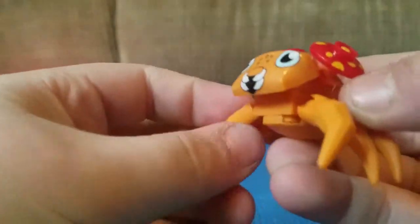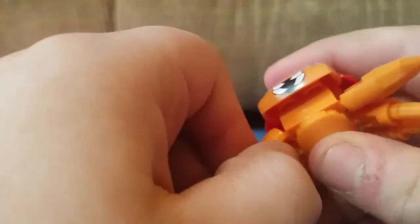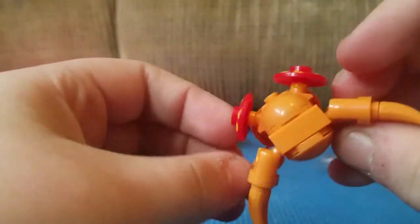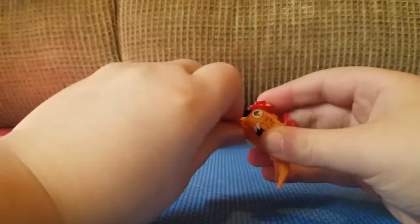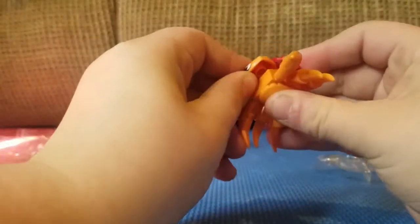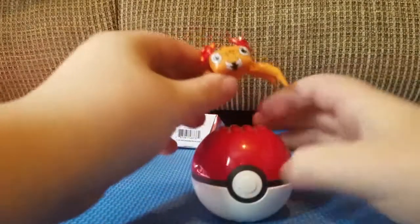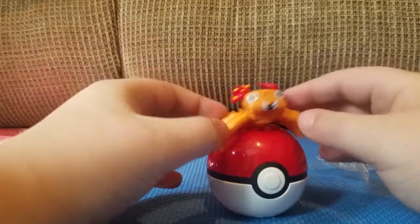Now you have your own little Paras guy — he's ready for battle! These things are pretty fragile, so be careful. This is just pretty much how Paras looks, and just look at that — now he's just pretty much ready for battle. If you want, you can take him off and try to build a whole new Pokemon yourself.